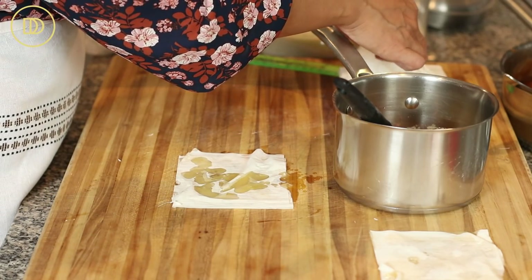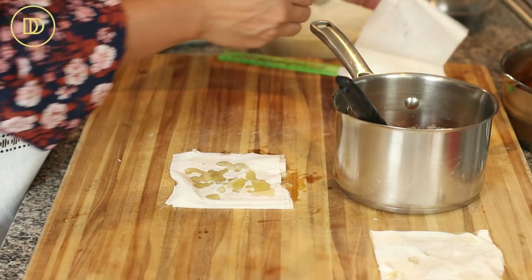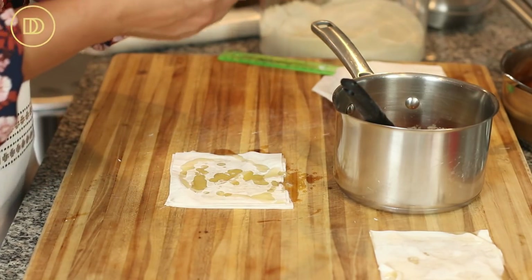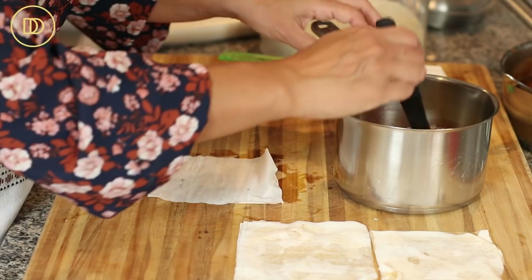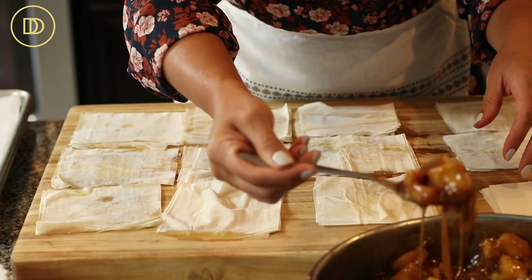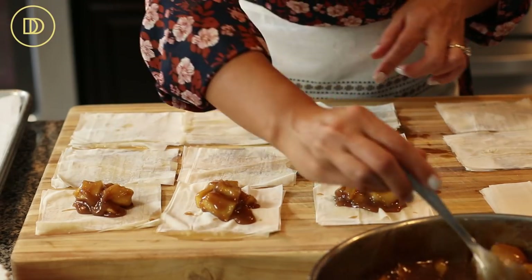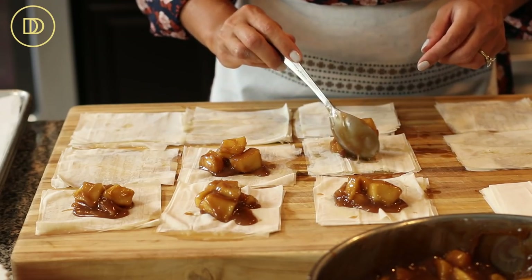If you get seven or eight layers, that's fine. If they're stuck together, don't worry about it too much. Here's the second stack — just keep doing this until you have about six or seven done, however many fit on the board. Then take a heaping tablespoon of the apple pie filling and put it in the center of each one of the little stacks of buttered phyllo, trying to make a little mound. It's going to look prettier once everything bakes.